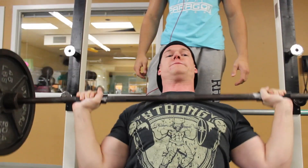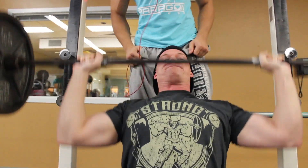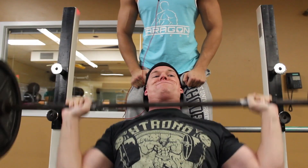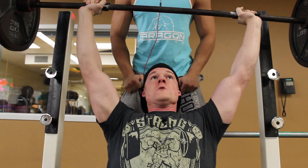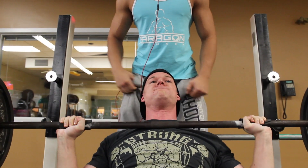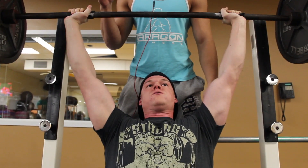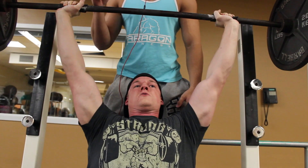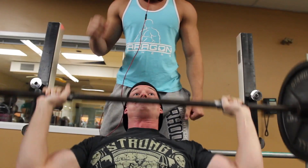Wearing a squat shirt from Forged Iron Training because I'm a rebel even though I'm not squatting. Check out that form. I said we were going to do two on everything, but I didn't show everything here just because I didn't want this video to be super long, especially training with three people.